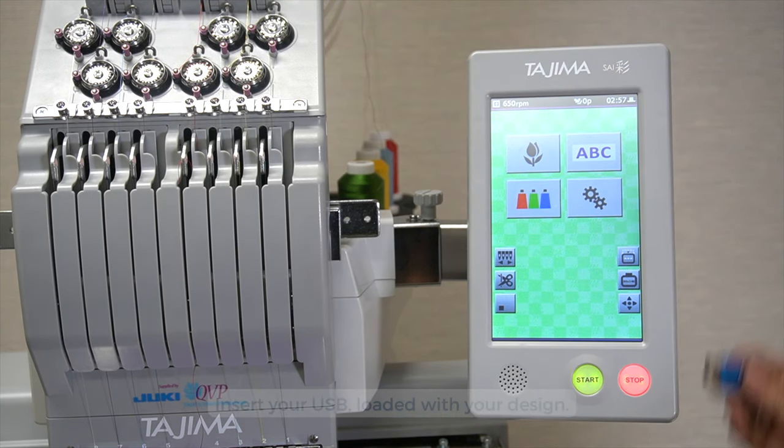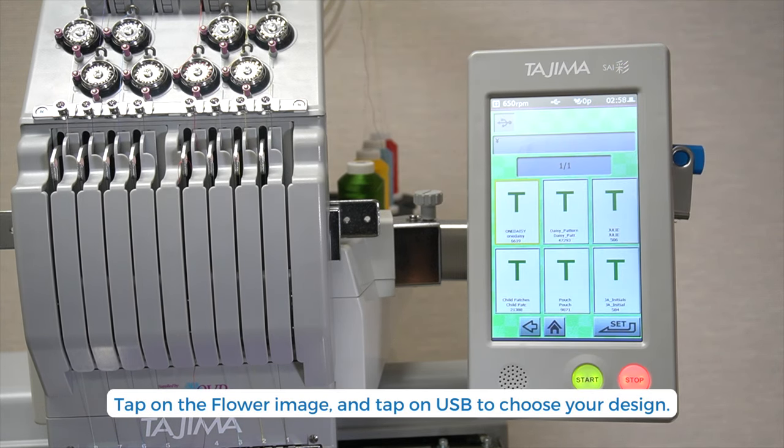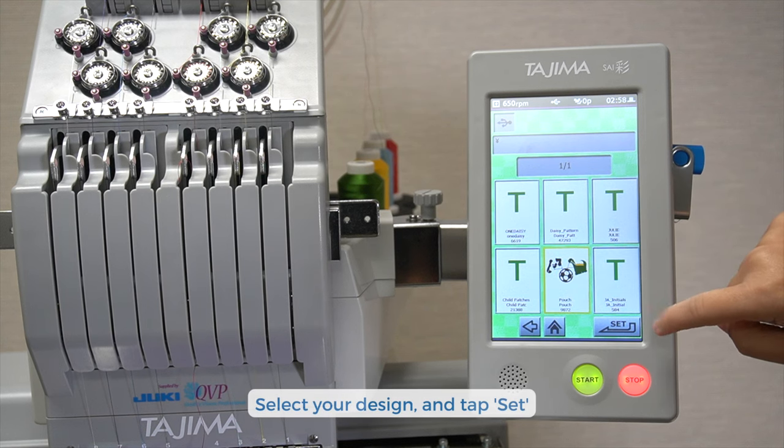Next, tap on the flower icon, tap USB, and select your design. Tap Set when you're done.